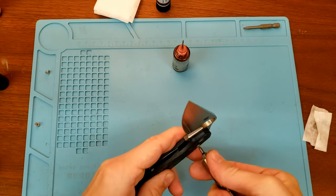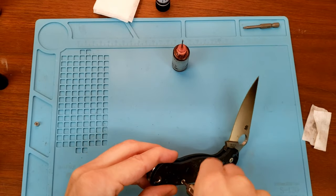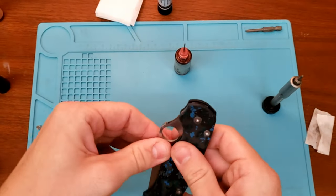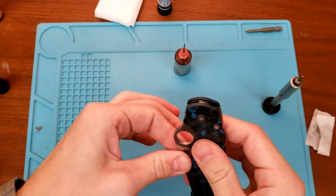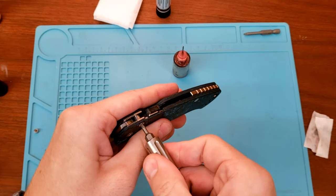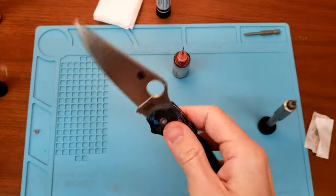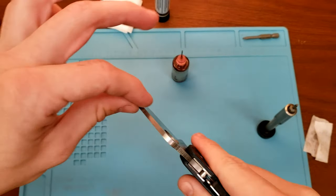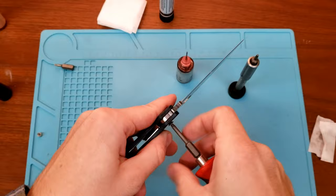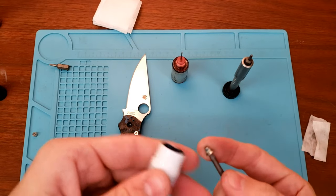I'm not putting Loctite on any of these because I think I'll be able to tighten them all the way down, so they won't really need Loctite. It's quite tight right now. I'm going to get a drop of Loctite on this pivot because it doesn't really want to be all the way tightened, so I'll have to set it somewhere.